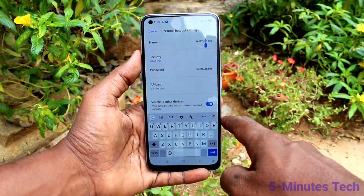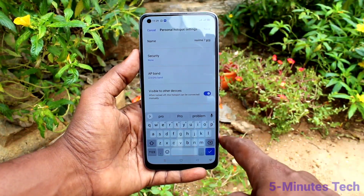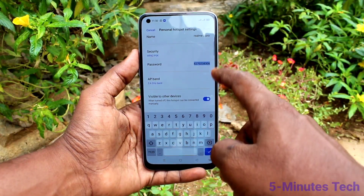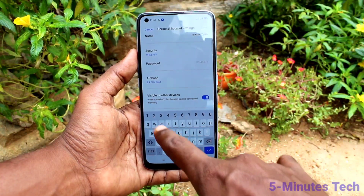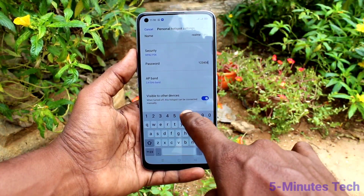Here you can change the name of the hotspot. In Security you can select a password — if you select None, no password will be required. Here you can set your password of choice with a minimum of 8 characters. For simplicity, I just type 12345678.